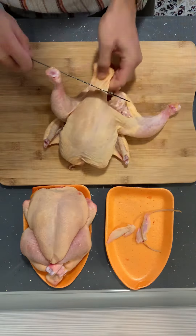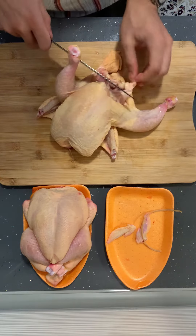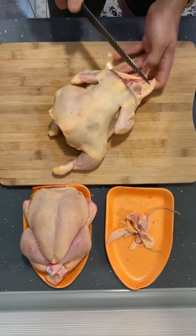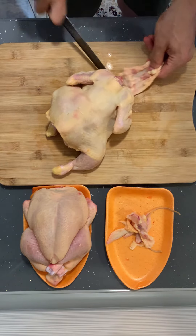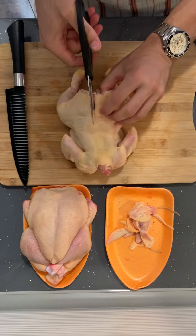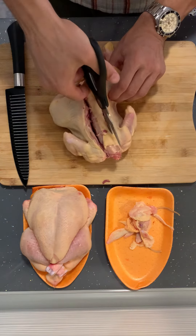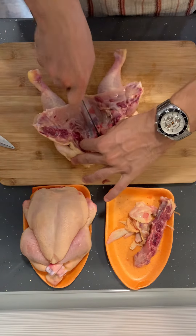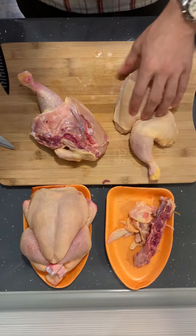Cut off the wingtips alongside any extra skin and fat you want to get rid of. Take off the backbone of the chicken using kitchen scissors, then cut it through the breast in half. And now it's pounding time.